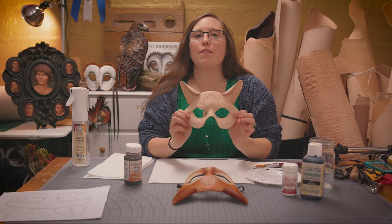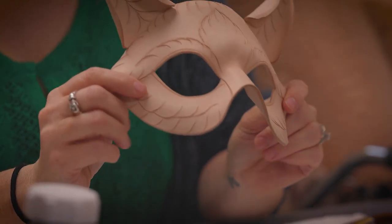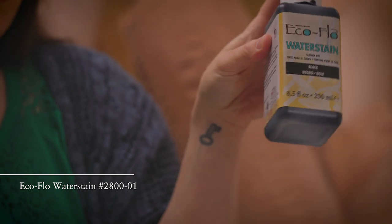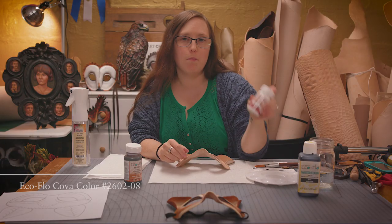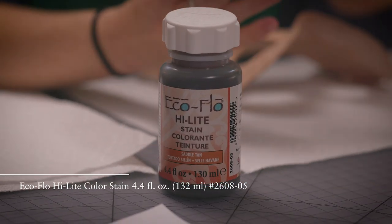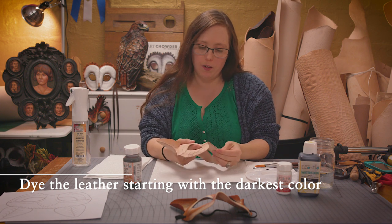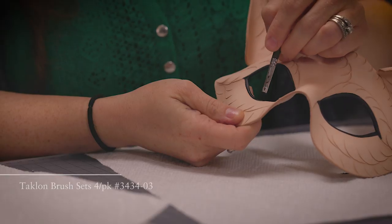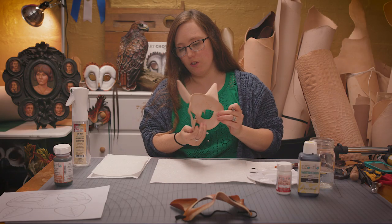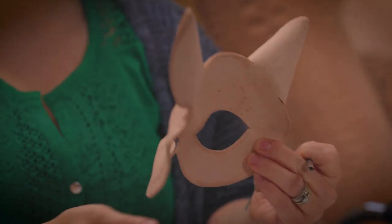Now that I have a completed and completely dry cat mask, it's ready to get some color. I'm going to be using one color of water-based dye, white acrylic paint, and one color of highlight stain — antique. I like to start with getting the black around the eyes. I'm using an eighth-inch flat brush. I also want to make sure I get that cut edge because it'll show if I don't.